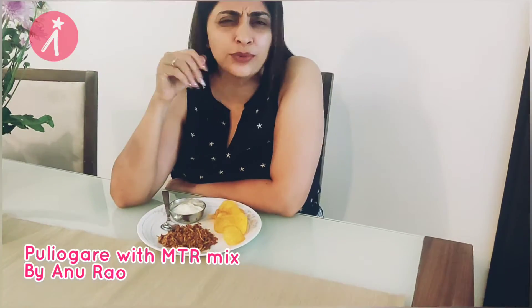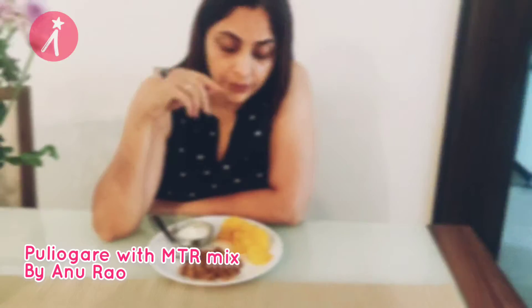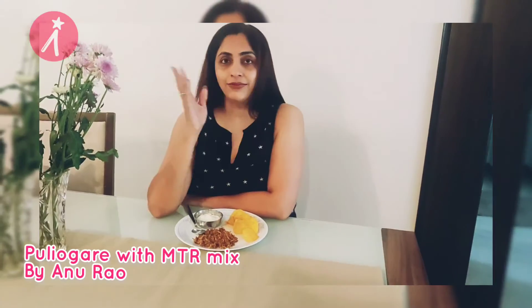Hi, this is Anu Rao, the quick cook. Today I made Pulyogre. It was a lazy morning, so I just wanted to do one dish, so I used MTR Pulyogre mix to make this Pulyogre. What I have done is add a little bit of rasam powder and powdered peanuts — this gives it a lovely twist and in my opinion tastes even better. Go ahead and check the video!